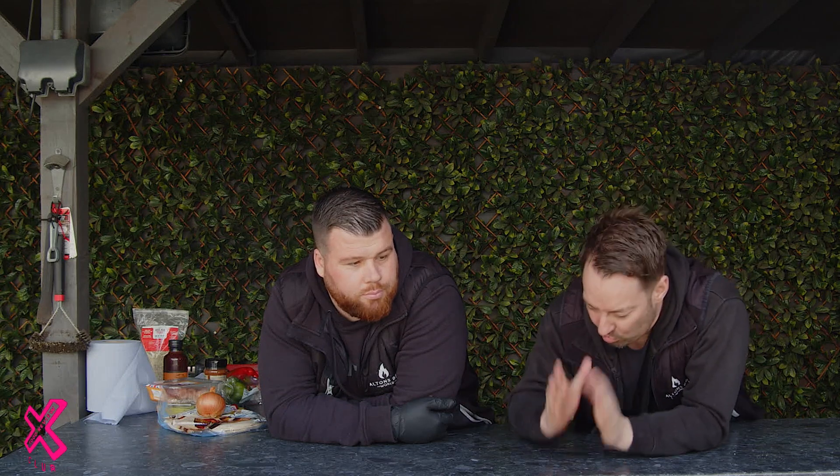Welcome back to Fired Up! Today we're doing something great — fajitas. Everyone loves them. Yeah, everyone loves a fajita, but not many people cook them on the barbecue. So I'm gonna get into the prep, Jay's gonna get into the cooking, and we'll show you how to do it.